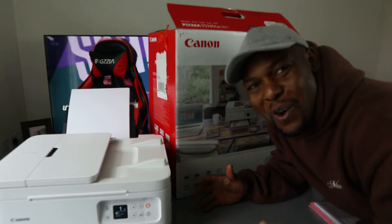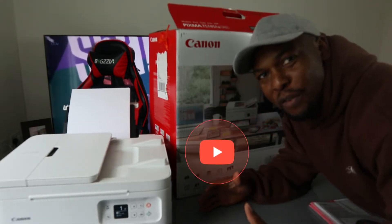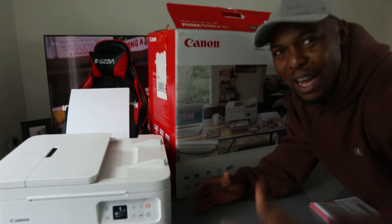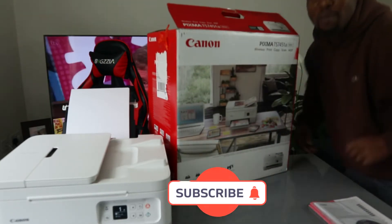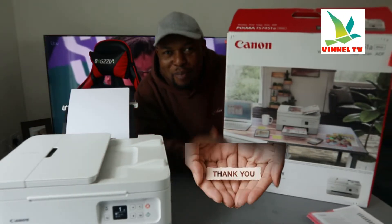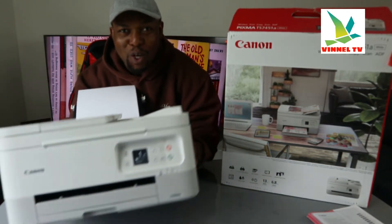Hey guys, what's good, how are you doing? I hope you are doing well. Welcome to Vinel TV. If you are new to this channel, please consider subscribing — I will appreciate it. Thank you very much indeed for stopping by and thank you very much for clicking.